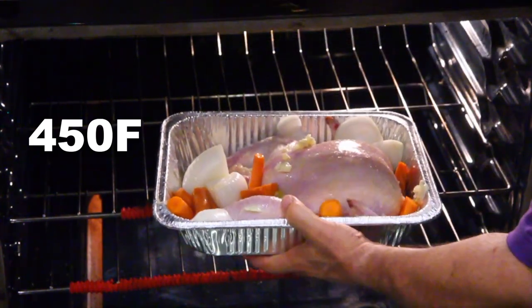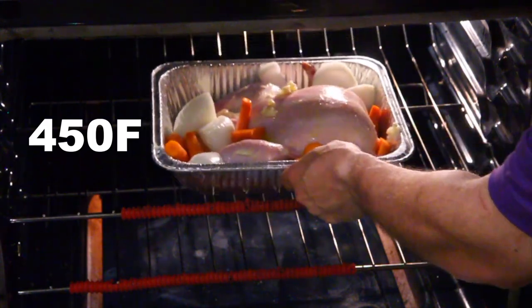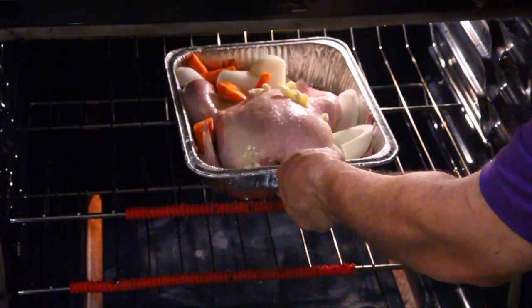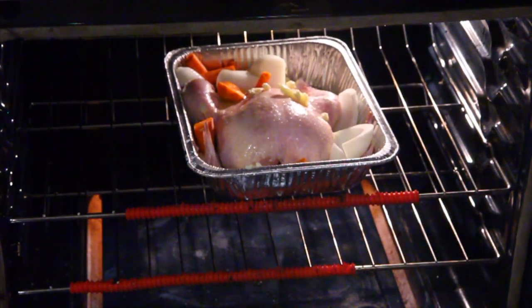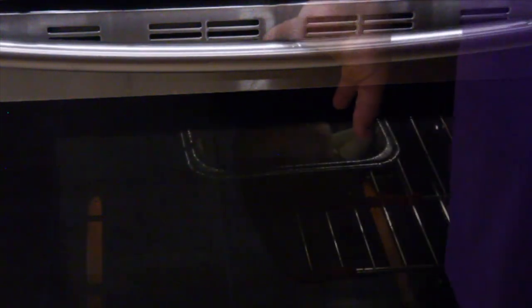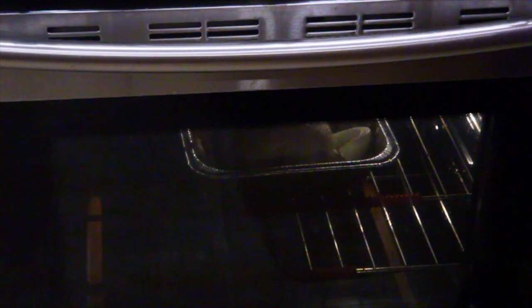Now place the chicken in the oven, right in the middle. Look how beautiful that is. I'm going to position it so when I pull it out I'll be able to turn it — I need something to rotate it left and right. I'll need to grab the whole bird and rotate it. We're going to rotate and baste.